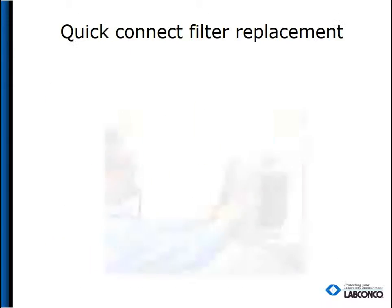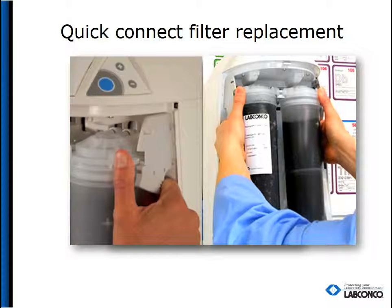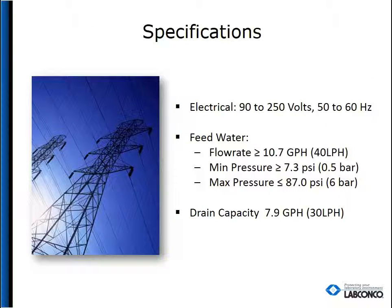The filters use Quick Connect fittings, allowing for easy access and maintenance. The WaterPro BT accepts electrical input ranging from 90 to 250 volts and 50 to 60 hertz. It requires the incoming water flow rate to be at least 10.7 gallons per hour and the pressure to be 7.3 to 87 PSI. The drain needs to be able to drain at a rate of 7.9 gallons per hour.